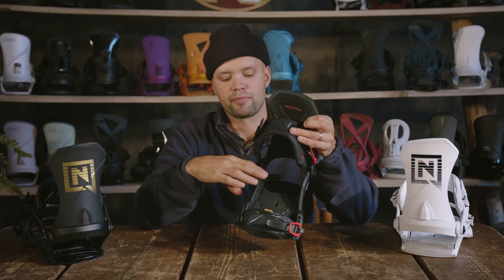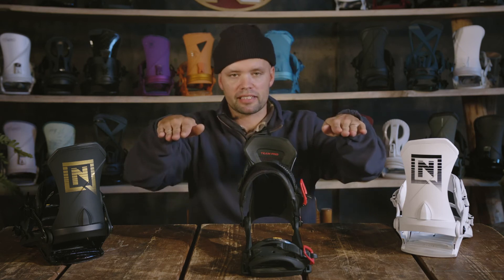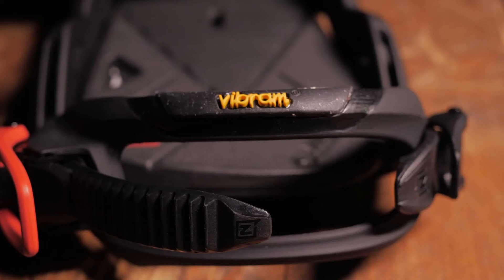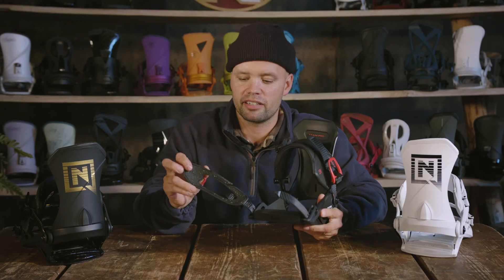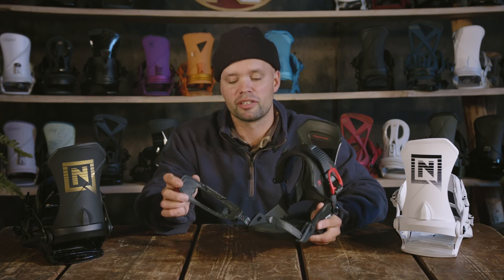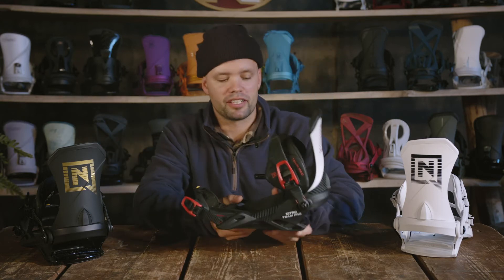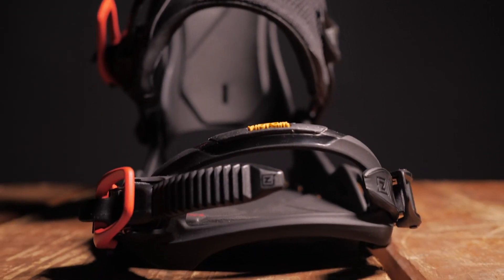The Team Pro comes with a 3D Gear Canted Footbed with a 3D gear canted EVA pad and airbag, allowing you to stand in a more natural stance. Without canting you're standing flat, but with canting you get a little kick up which lets your knees stand more naturally so you can ride longer, and it also allows you to drive more power into the board. The Team Pro also has our Übergrip toe strap made of Vibram's EcoStep rubber material — Vibram has the most durable, grippiest rubber out there. The toe strap goes over the tip of your boot, pushes the boot back into the heel cup, giving you more support and a solid foothold all day while reducing heel lift.